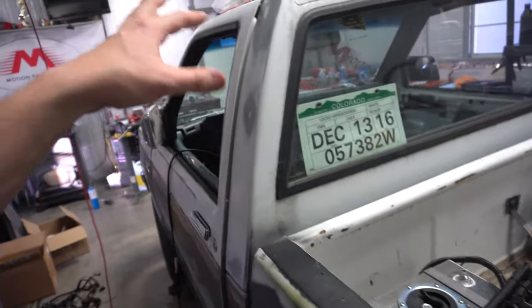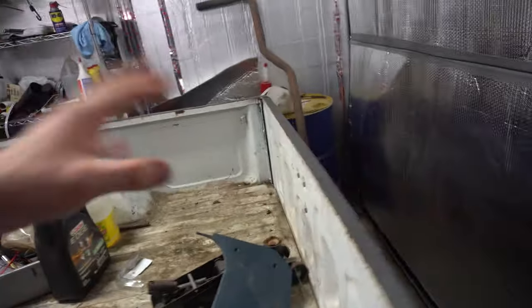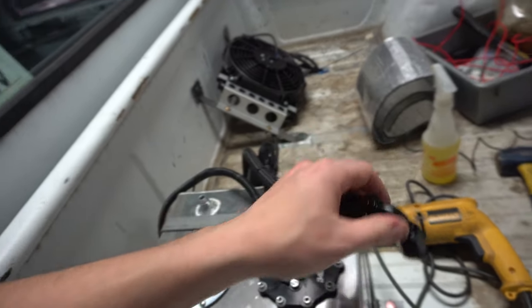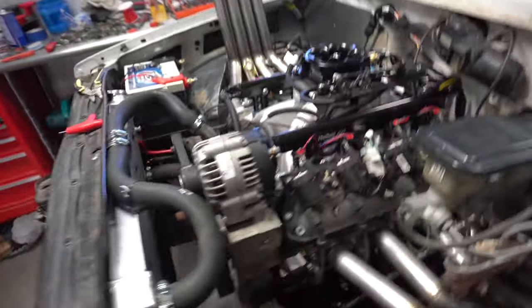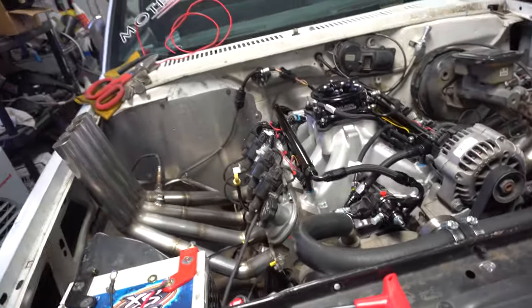I want to run the truck on methanol. I'm not sure if the O2 sensor is going to allow that, but I do have a drum with some E85 in it. I'm going to take some of that, put it in here, unhook this line, run it into a little canister, and just cycle it. I'm not sure if the Holley, the first time you hit power to it, is going to cycle the pump or if you need to put a base tune in it first.